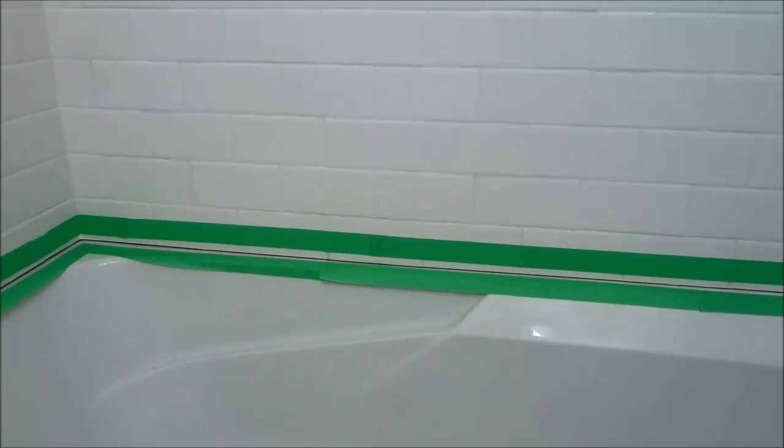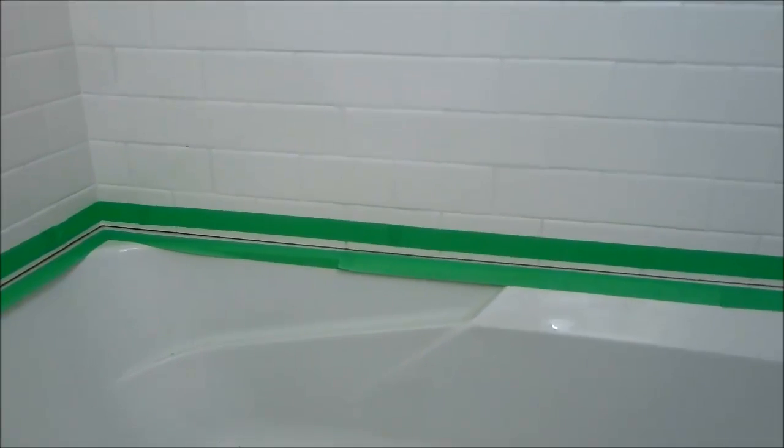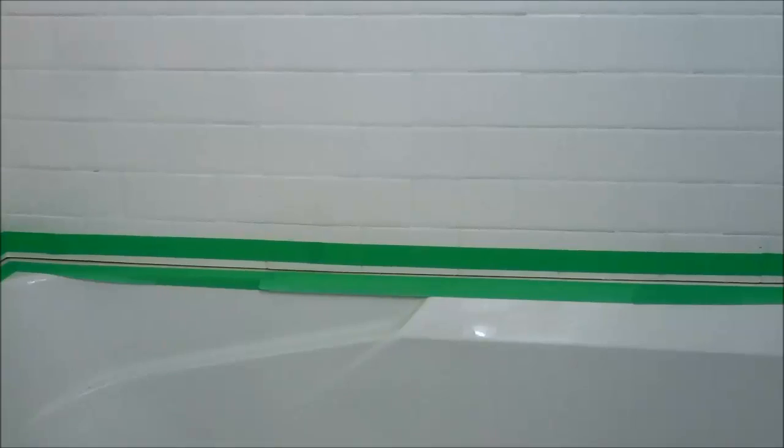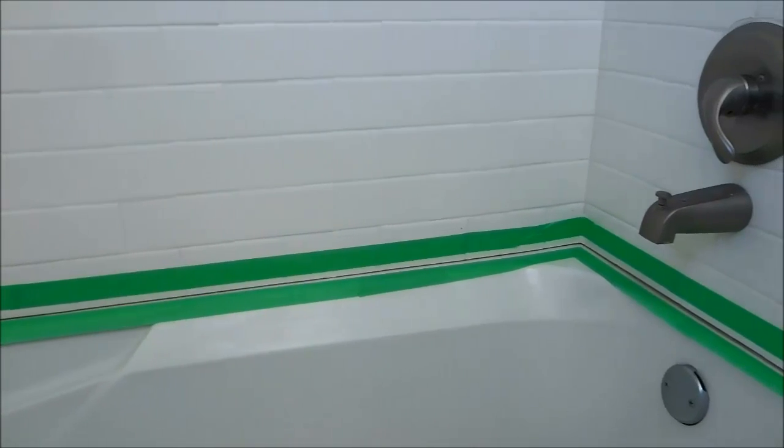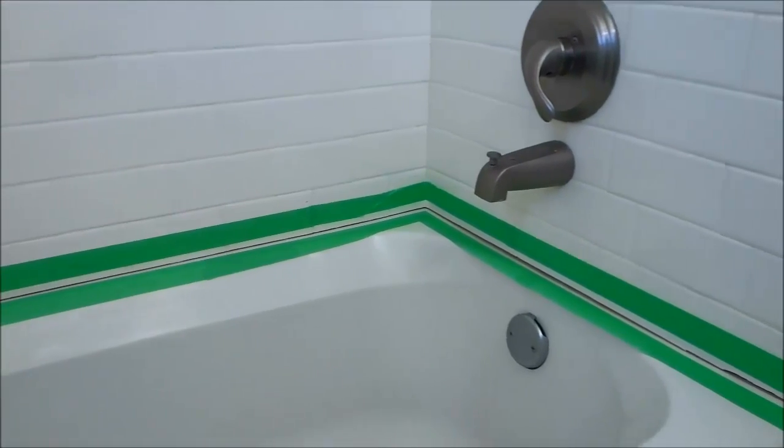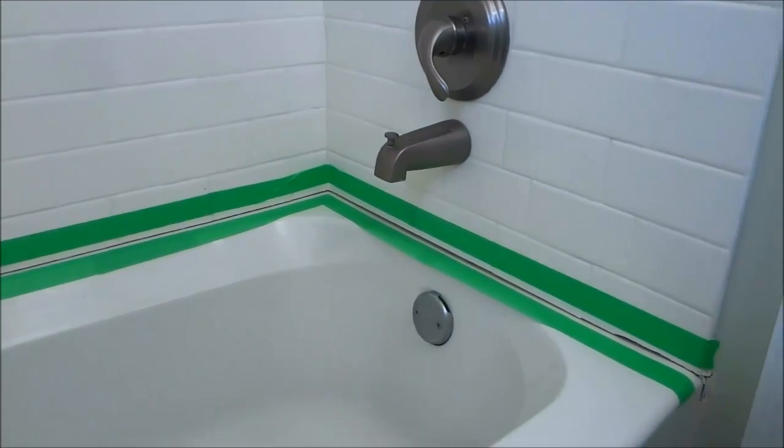And if you follow the steps in this video and you do everything properly when you use this method, you will definitely have a super smooth caulking line. And that's all I have for you today. Thanks for watching.